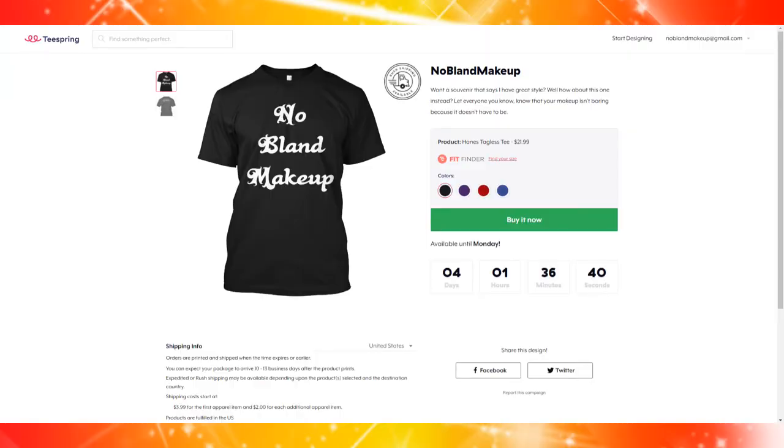Hey guys and welcome back to No Bland Makeup, where we do makeup and body painting tutorials, usually with a cosplay twist, and today is one of those days. But first, I do have a shirt up on Teespring, so if you guys want to support the channel, get a cool shirt in the meantime — I'll have the link down in the description. But back to what you guys are actually here for.